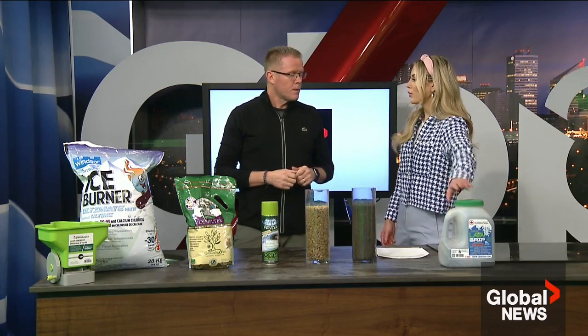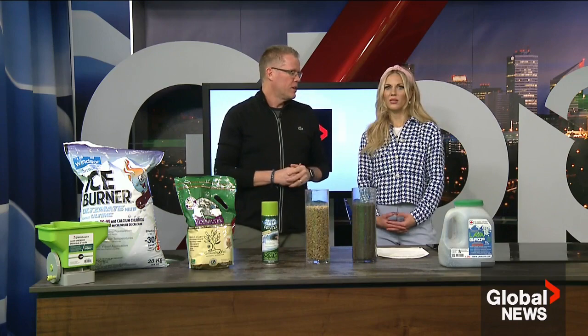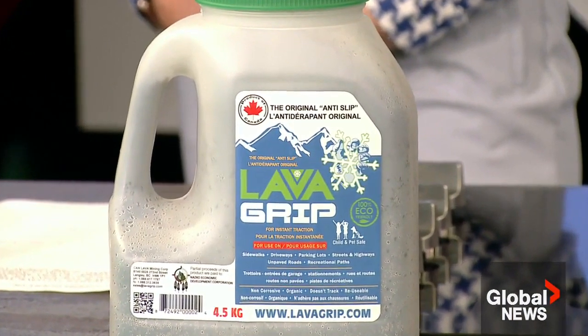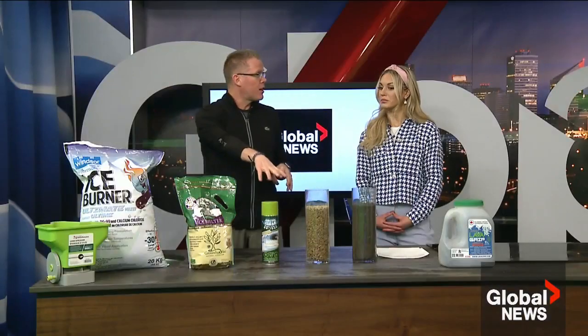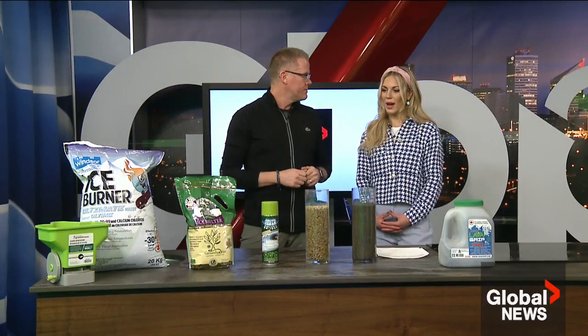The lava rock product lasts a long time and gives you grip instantly. The trade-off is it doesn't actually take care of the ice, so sometimes both products are used in combination — what's called 'pickling' the rock chips, where ice melt is added to the rock chips. You see spreaders driving through parking lots doing exactly that, and it's really effective.